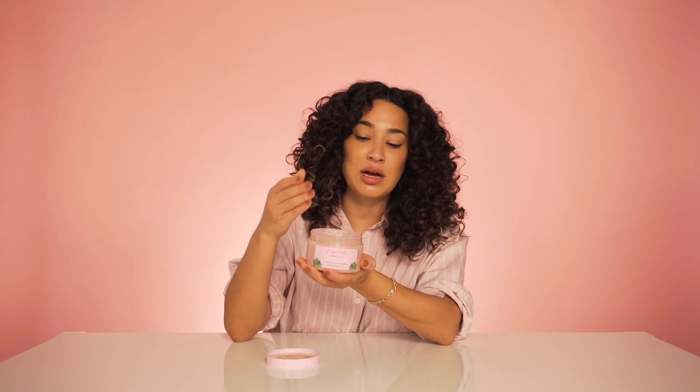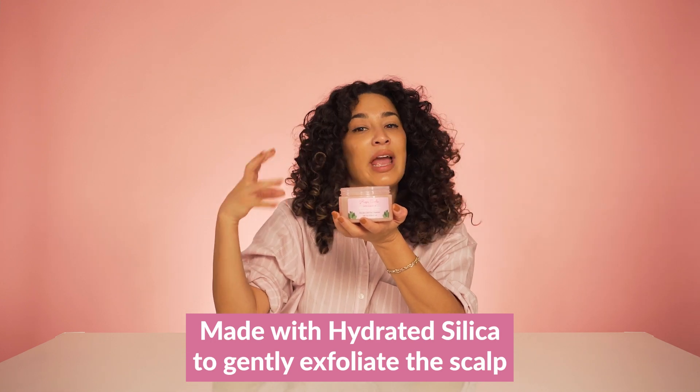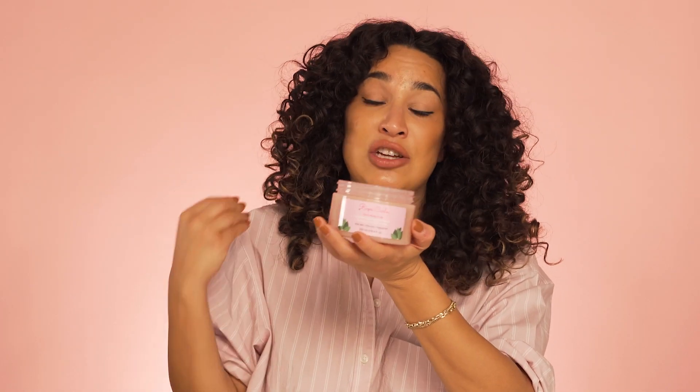When first applying it, it comes out more as a gel. But as you mix water and you start to really rub it around your scalp and hair, it creates a lather so that you're able to really get it on your entire hair and scalp and truly deliver the detoxifying result.